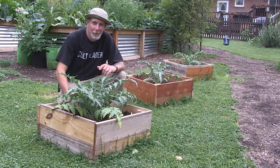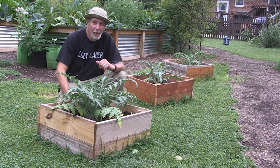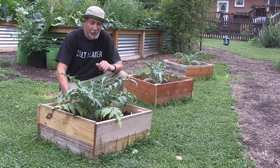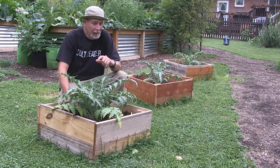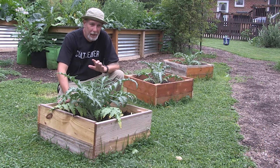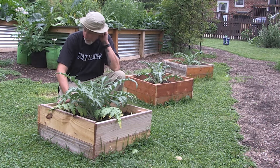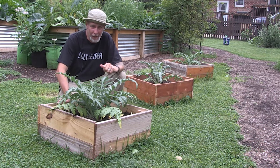Hey everybody, welcome back to One Seed One World. It's been a while since we've had an update on the artichoke growing challenge. The last I heard from Scott at Lacey Family Farms, his did not fare so well. They either didn't come up, or they came up and then died or were eaten by something, so he did not get any artichoke plants.